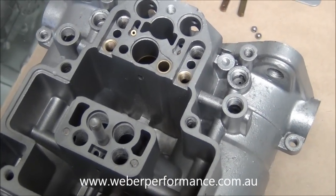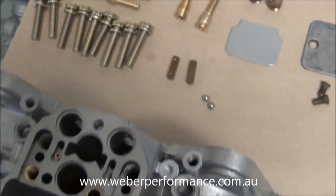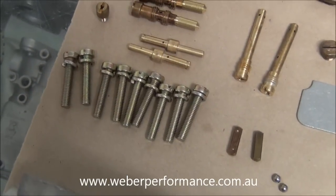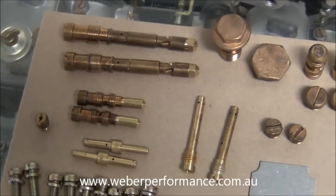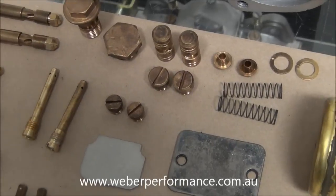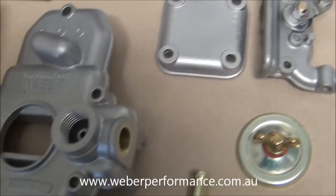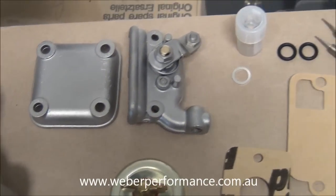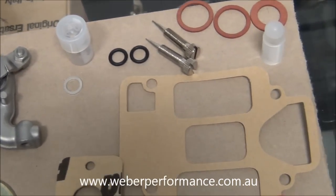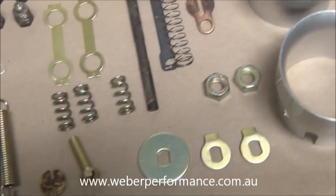So here we have the bare body of the 45 DCOE. We've got a whole lot of replacement screws, assembly screws, our jets and jet holders, a lot of the brassware, plungers for our starter circuits, springs, retainers, our float, top cover, bottom plate, our cold start mechanism, a few gaskets, seals, mixture screws, more gaskets, venturi, and auxiliary venturi.